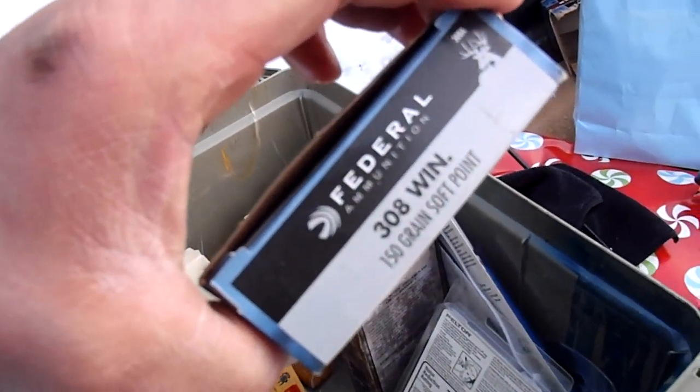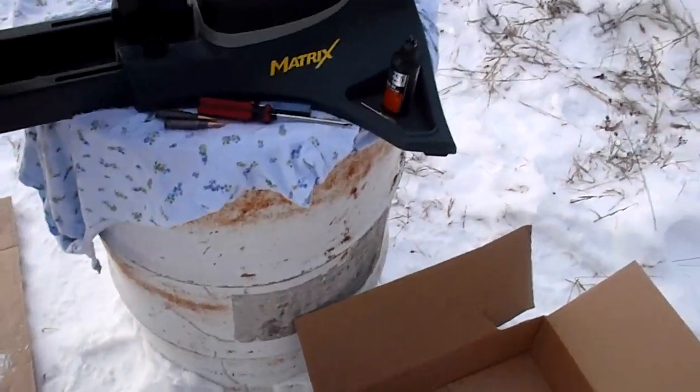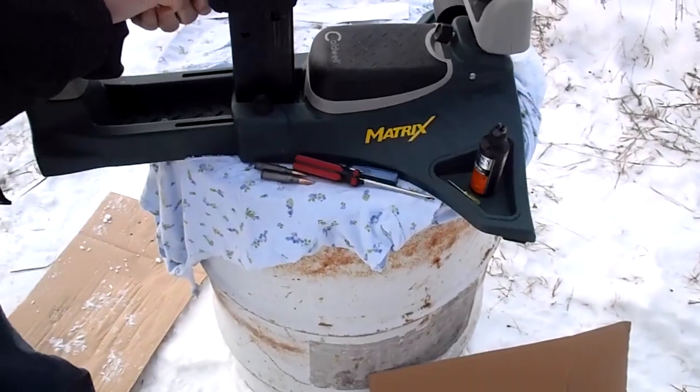Let's try the Blue Box 308, brass case. I'm going to stop filming — the battery is going to die. We'll get back to you on this.